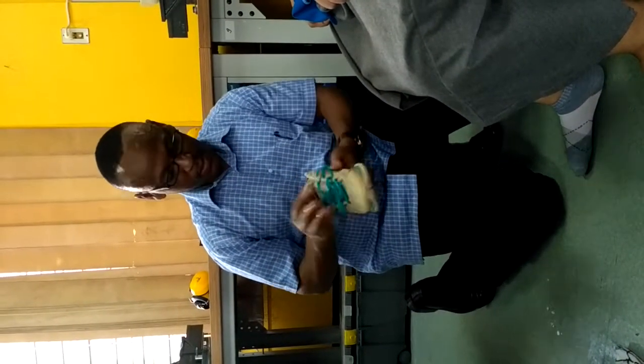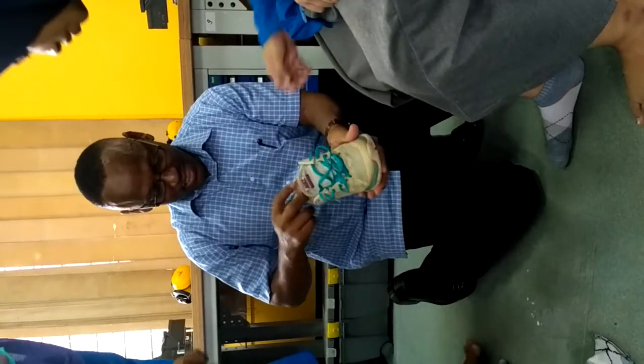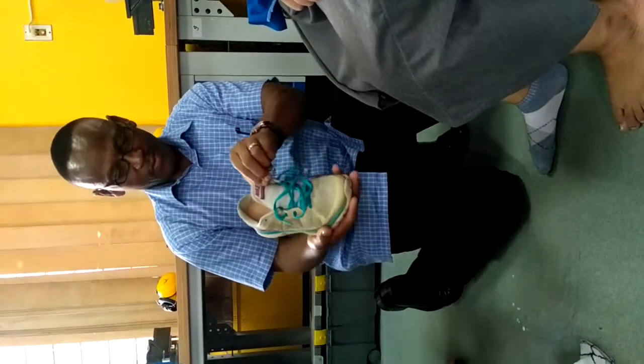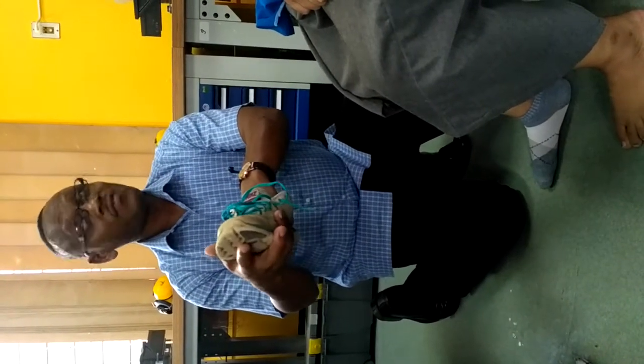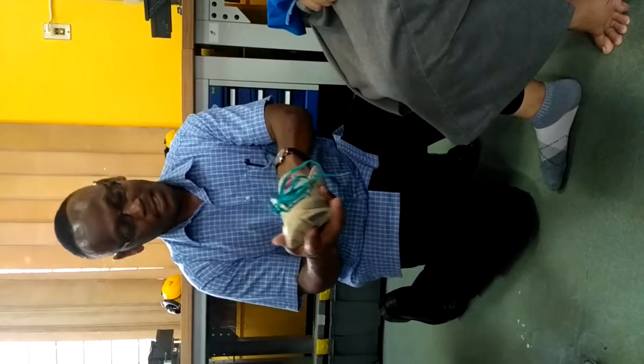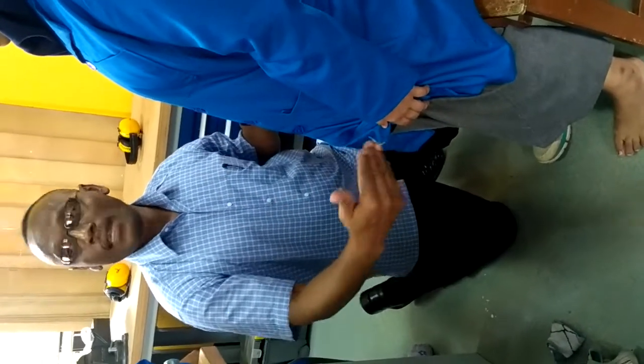Now I am going to put in the orthosis — now the shoe. Make sure when you put your AFO inside the shoe it should be free from wrinkles, nice and fitting in. After that, same procedure — make sure the shoelaces are tightened. Then you can ask the patient to stand up. Before dynamic, check the height; if there's any leg length discrepancy you may need to do contralateral compensation.